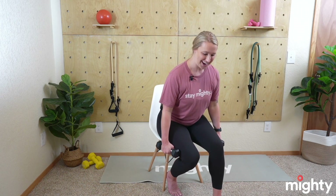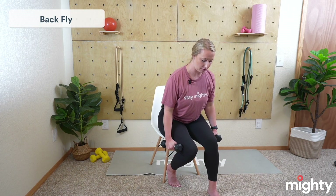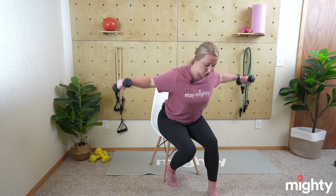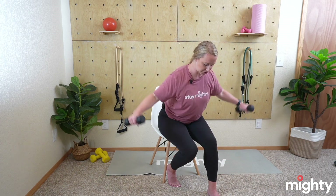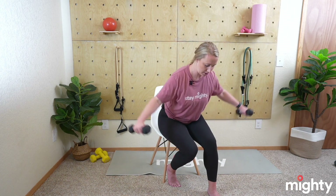Weights come down, get situated for that back fly — slight lean forward, really squeeze that belly button, weights start down at the side, and let's go ahead and begin. We're flying out like an airplane, coming back down. This is a back exercise — it would be a shoulder exercise if we were sitting up right, because then you're working the top of your shoulder. When you're leaning forward, you're forcing your body to squeeze back the shoulder blades and getting those back muscles.